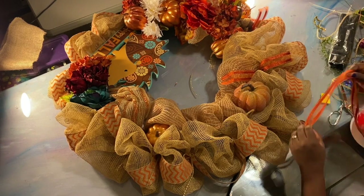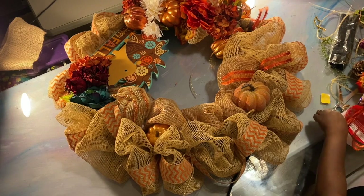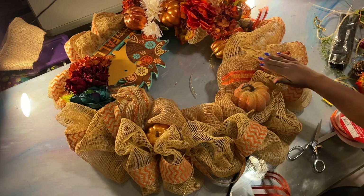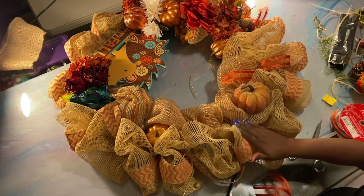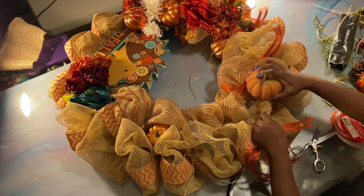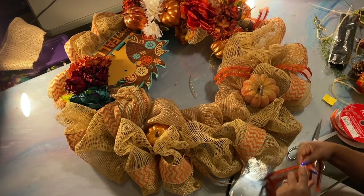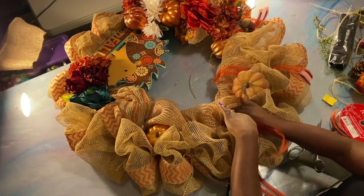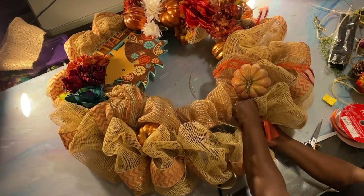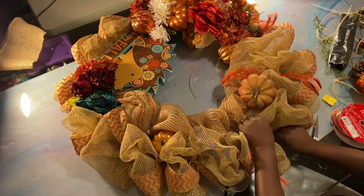You don't want your wreath to look flat. See how that looks? Then we're going to do the same thing all the way around. We want to make sure we get it on both sides of the center pumpkin. We're going to move to the back frame this time — front, back, front, back.